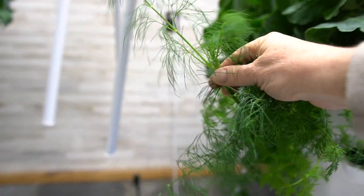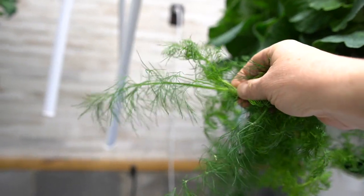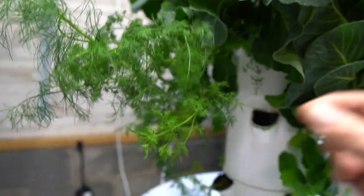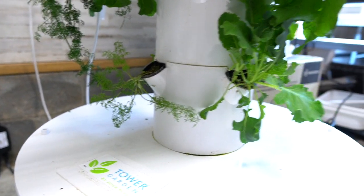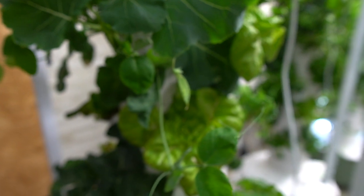I know this dill is on its way out — it's starting to get these different leaves saying it's ready to go to flower. So I can harvest this over the next week and I have another one ready to go; it'll be twice that size in another week. I have some snap peas starting to produce and I'm about to plant a lot more of them.